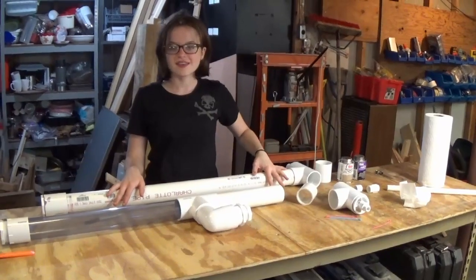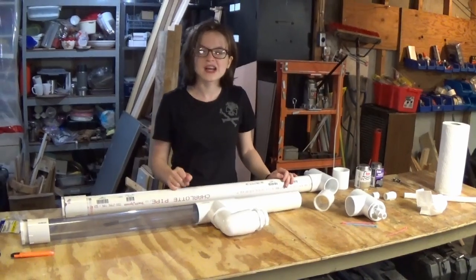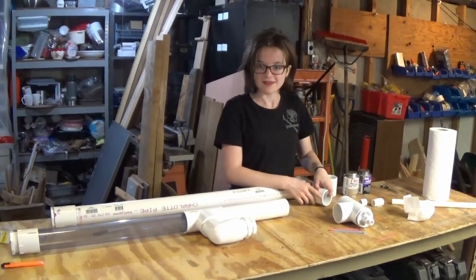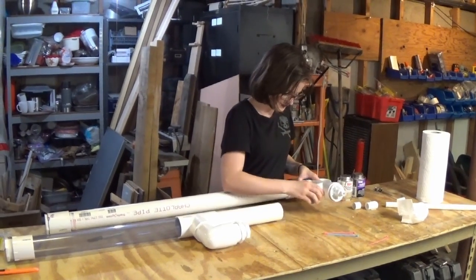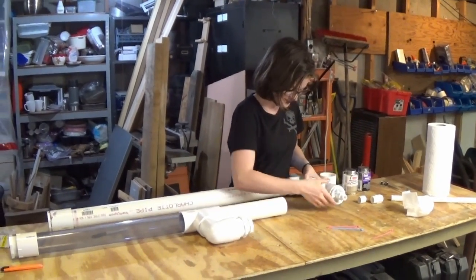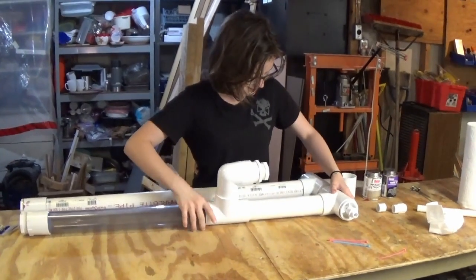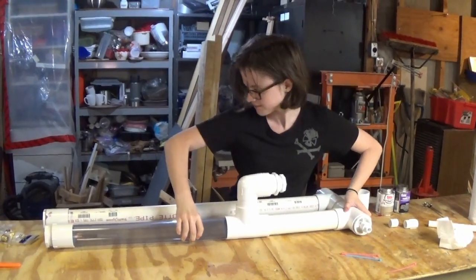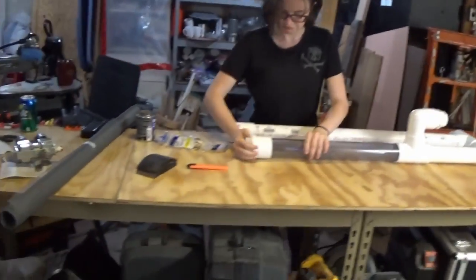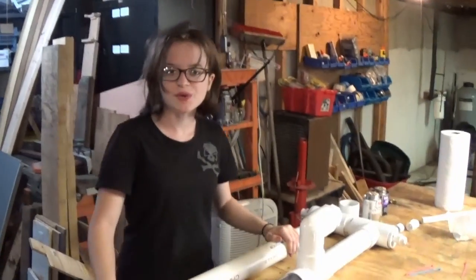Here you can see I have my water trap all finished. Now I'm going to dry fit everything together except for the center tube of my desiccant tube. Alrighty, now time to glue it.